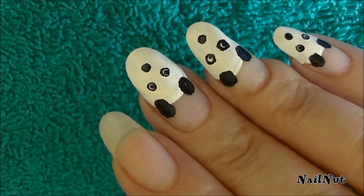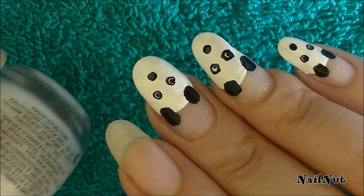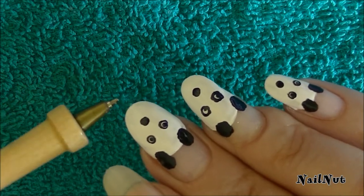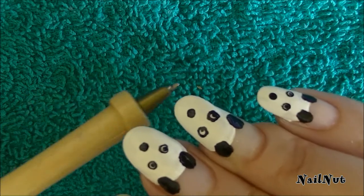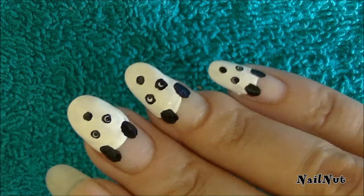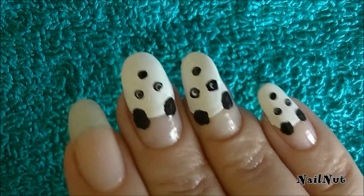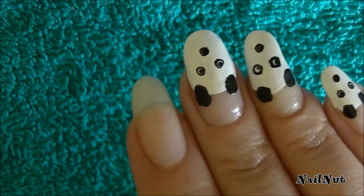Starting out for this really cute panda nail design, what you're going to need is some black and white nail polish — any nail polish will do. Now if you've got a dotting tool that's great, but if you don't, you can also use the tip of a pen or a pencil. I wanted some French nail design but was tired of the traditional French manicure, so I came up with this panda-tipped design.